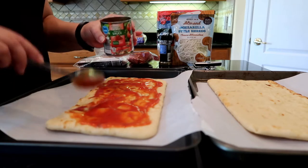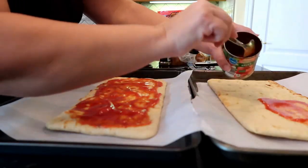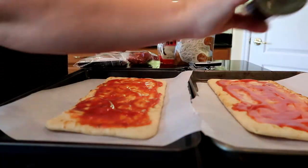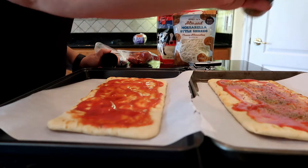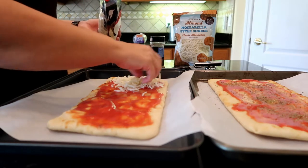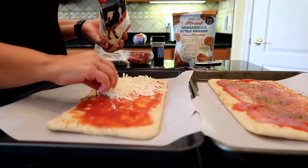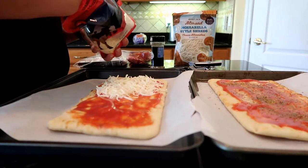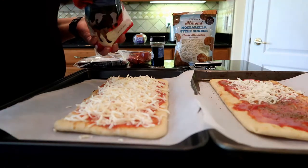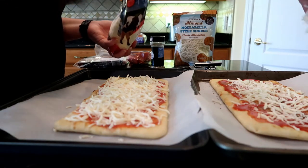We'll make this one the kids' pizza, so it gets no oregano because they get freaked out when they see something green. And this one can be mine and the hubby's. Oregano on the adult pizza — every little bit of flavor helps. The kids love cheesy pizza. The oven just got up to temperature. I put them in a 400 degree oven for about seven or eight minutes.